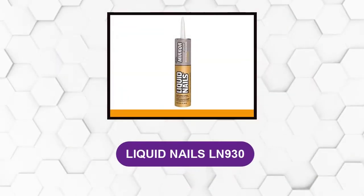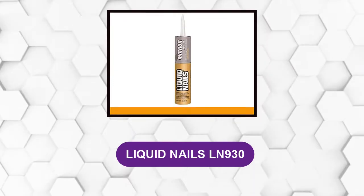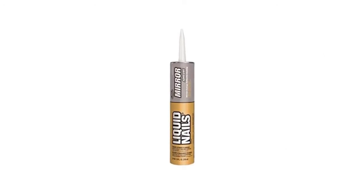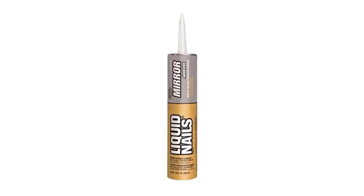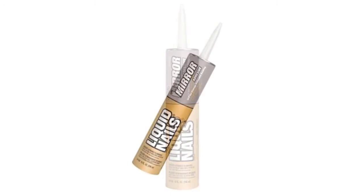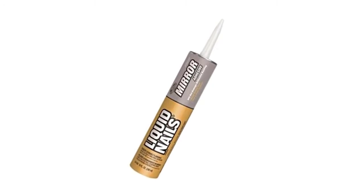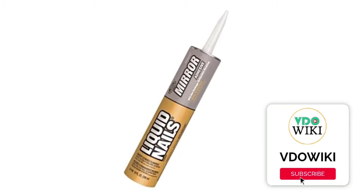At number 1: Liquid Nails LN930. This glue is easily affordable and easy to use. It comes in a small 10-ounce tube that you can squeeze gently for usage. It is a paste and tan colored, but it won't ruin the mirror. It has an odor that will be a little strong in the beginning but will likely wear off with time. This is a permanent bonding construction adhesive that will not damage the reflective backing on mirrors.